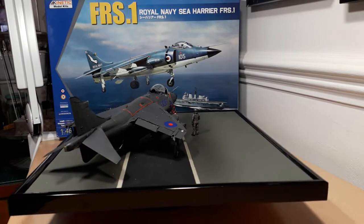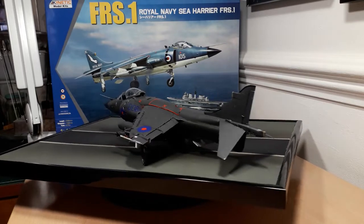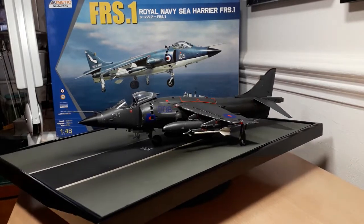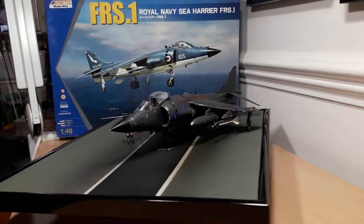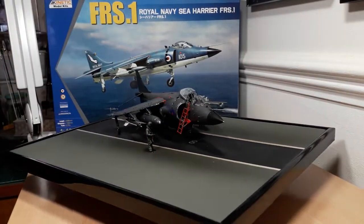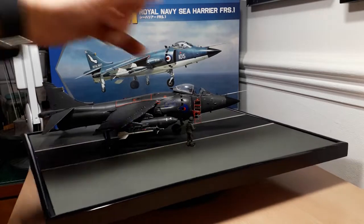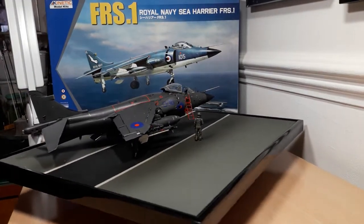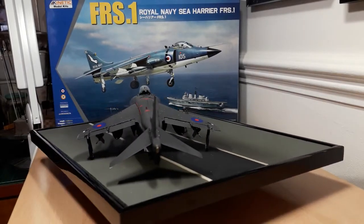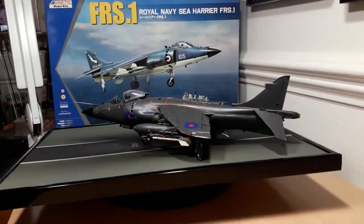The very final thing was applying the figure to the base with super glue. I used Tamiya paints and Flory washes for the figure as well as dry brushing to enhance the features. I positioned the Sea Harrier in relation to him — he's got a map, and if you look at the stills I've actually painted the outline of the Falkland Islands on the map, which you may or may not notice.